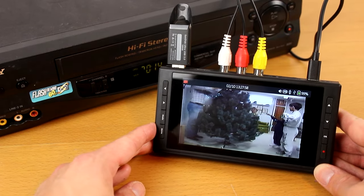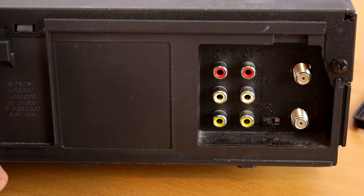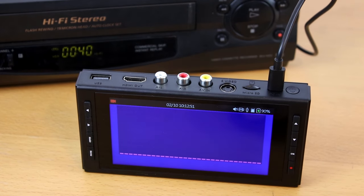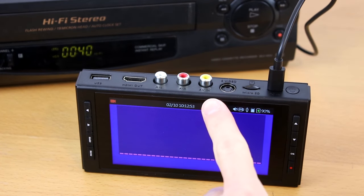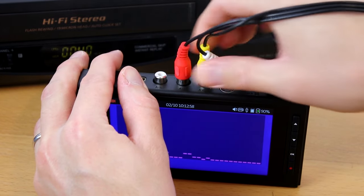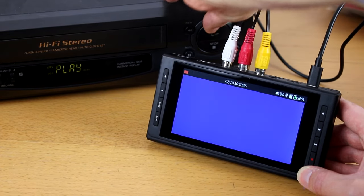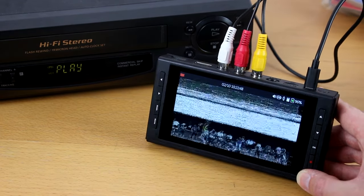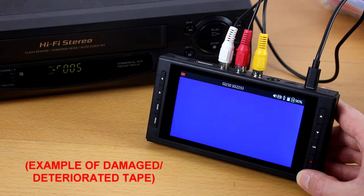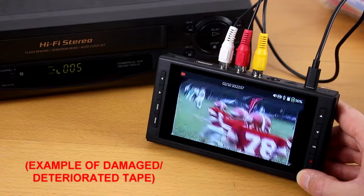If you don't, make sure you have everything hooked up correctly — from the output ports of your source to the input ports of your converter. From our experience, if you still don't get audio or video, the issue is almost certainly with your audio or video source, that is your VCR or camcorder, and not the converter. For example, your VCR might need to be cleaned. See the link below this video for information about VCR cleaning.